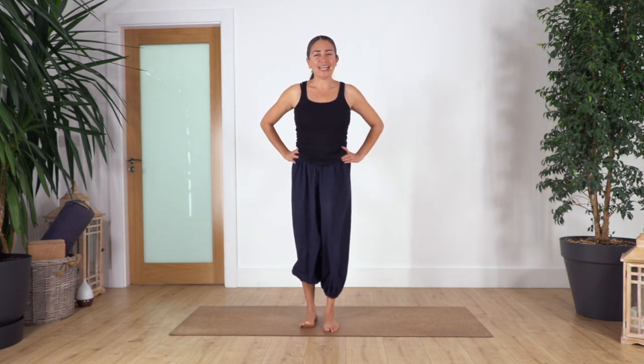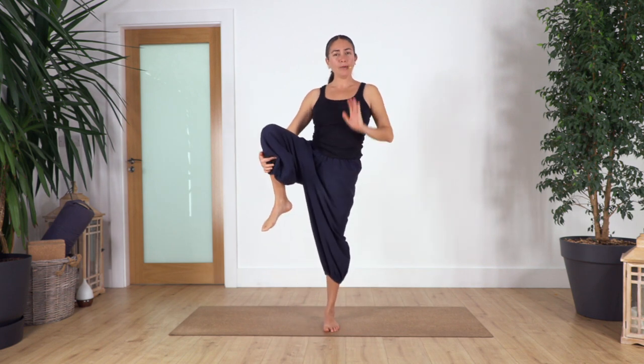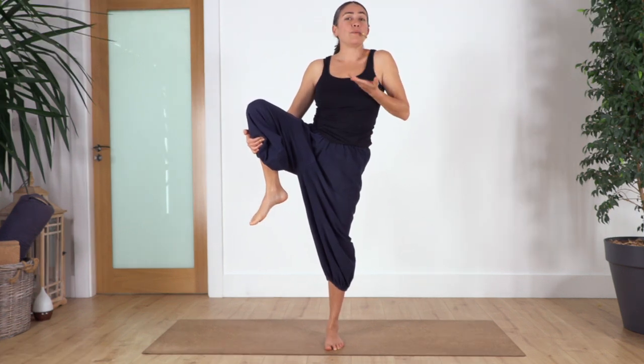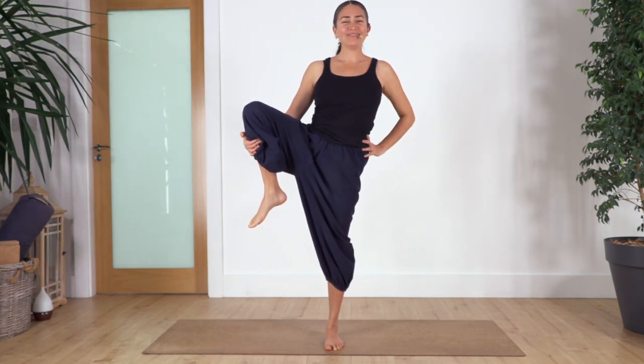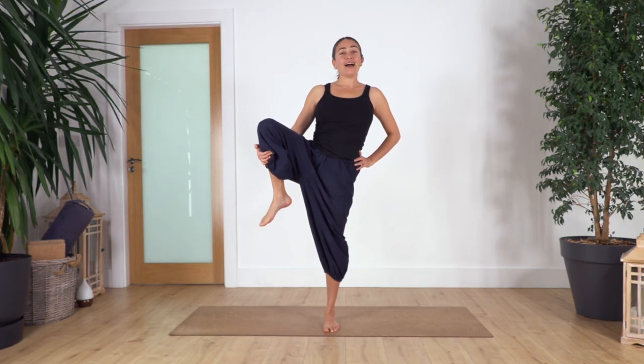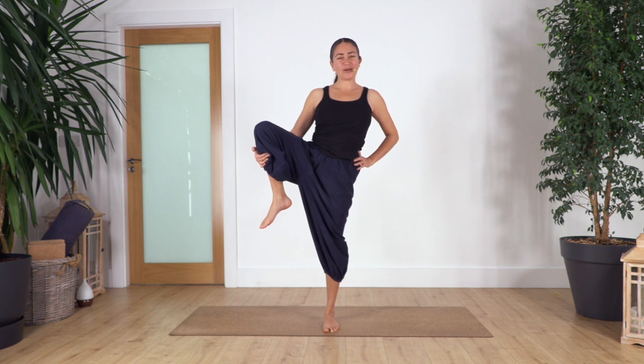Well done. Other leg — pull up, push down. Inhale and exhale. Remember to breathe with your breath — inhale, exhale. Two more — inhale and exhale. Just one more inhale, exhale and exhale. Release. Well done.